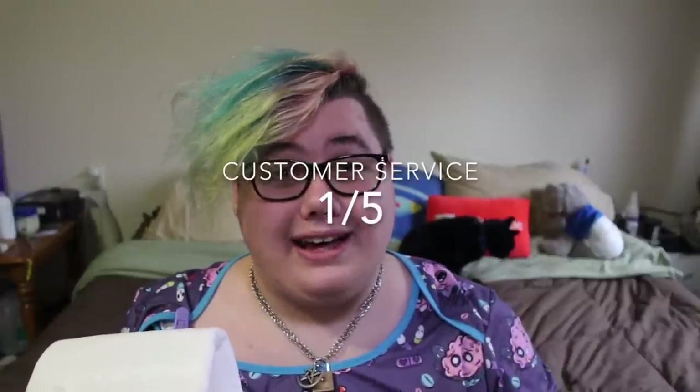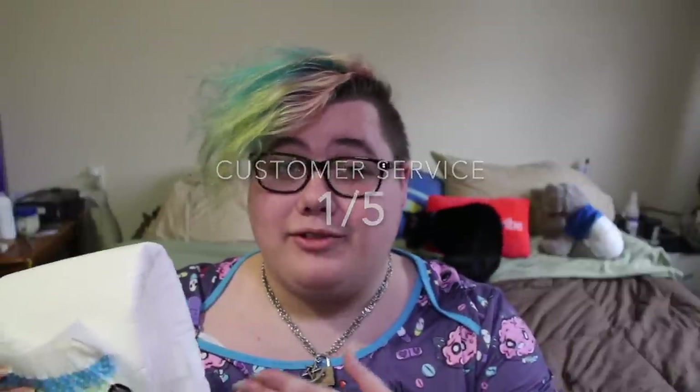For customer service, I am giving ABU a 1 out of 5. We contacted them about the fit and the tape issue, and they just had an automated machine reply no matter how many times we contacted them. They pride themselves on being good with customer service, but they never even responded to our questions or concerns, so that is not cool.